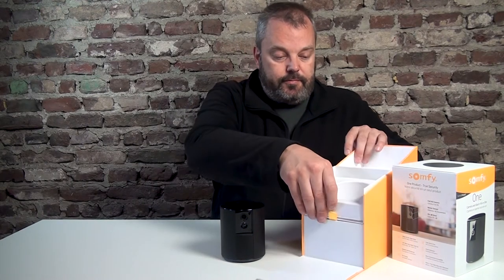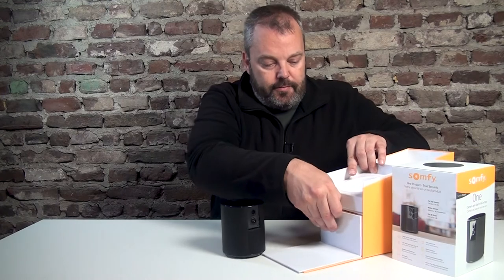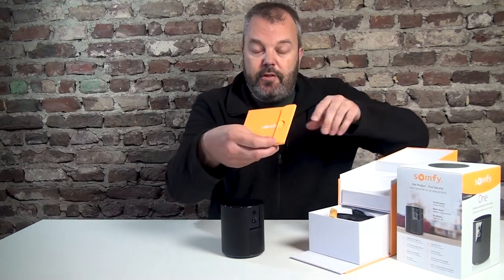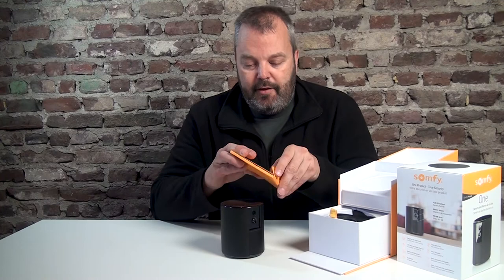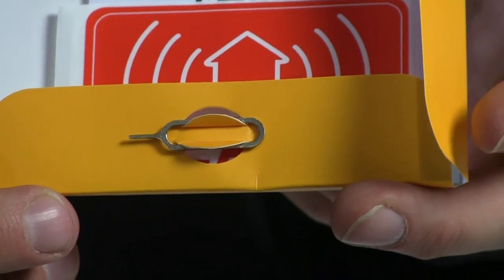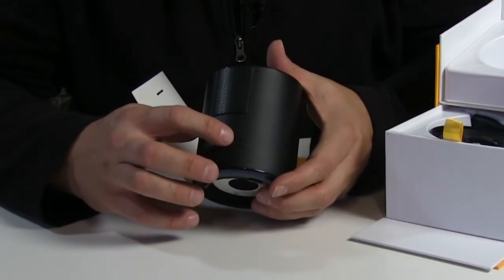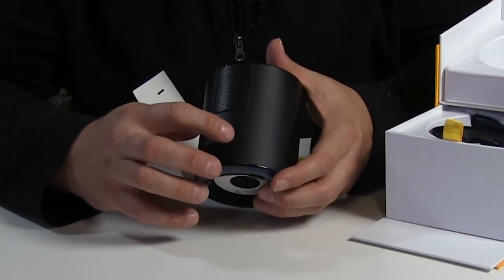So what else do you need? There's more in the box. First of all, don't throw this away — I know a lot of people want to install it without using the manual, but there's a little key in here which you need for the reset. The reset position is here; there's a little opening on the back and you need to use the key to press it. So don't throw this away.